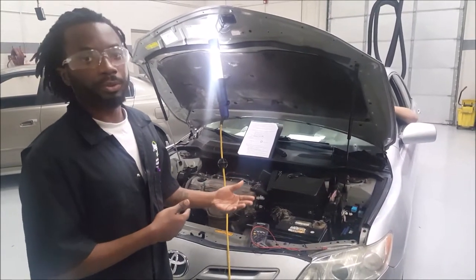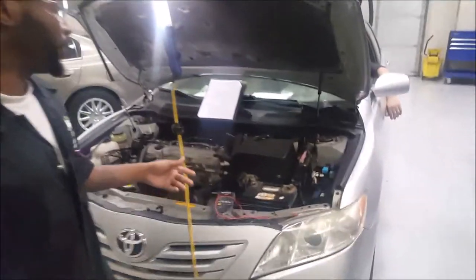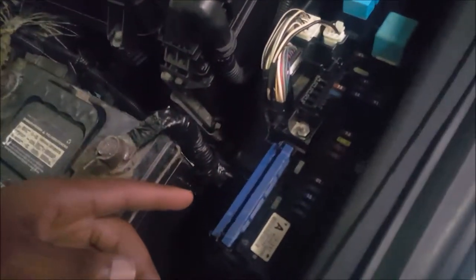The first thing we're going to do is take out the EFI fuse from the fuse box so that the car won't crank all the way over and we won't get oil or fuel into the spark plugs or anything like that.